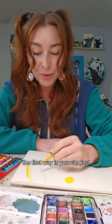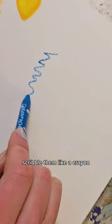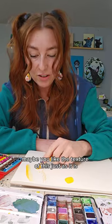How to use watercolor crayons. The first way is you can just scribble them like a crayon. Maybe you like the texture of this just as it is.